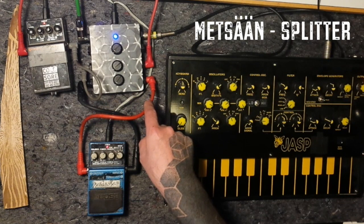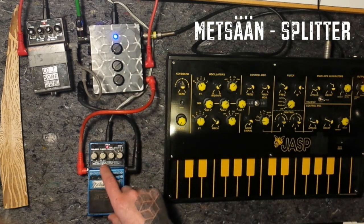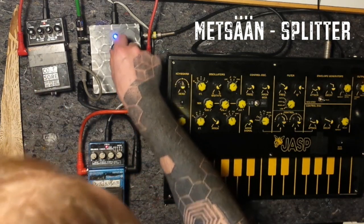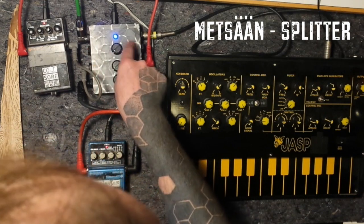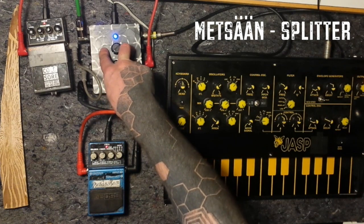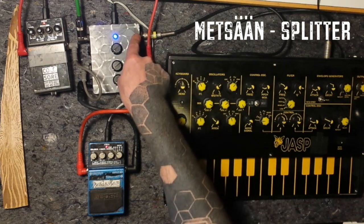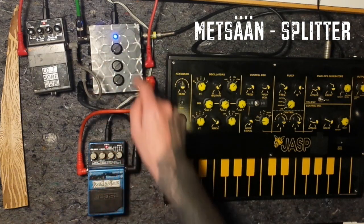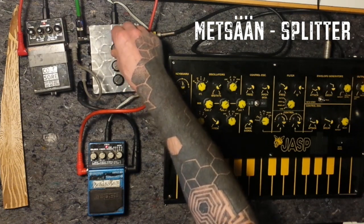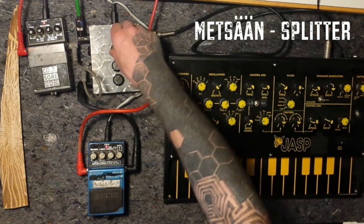In this case we have two parallel effects: a distortion and a delay. In the uppermost pair of effect loop, we have nothing. That means if nothing is plugged in, it is the dry signal that comes in from here, without any effects. And you can attenuate it with this pot.